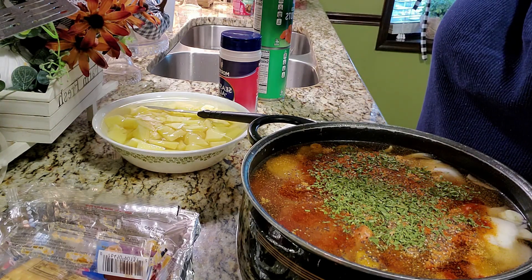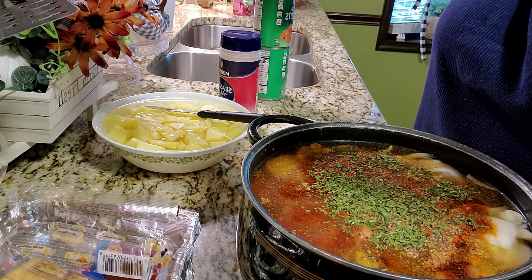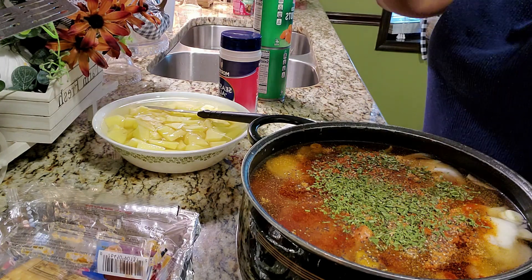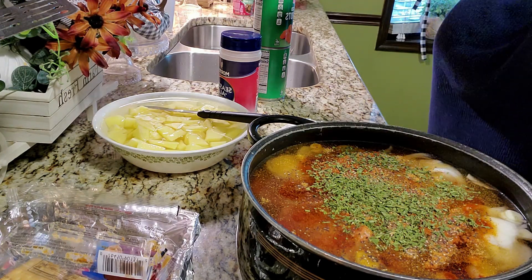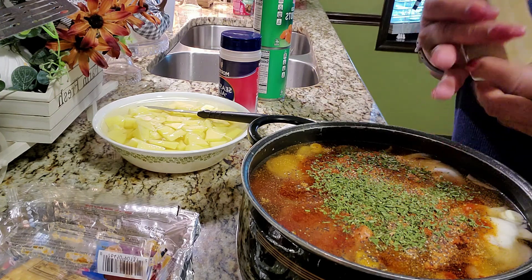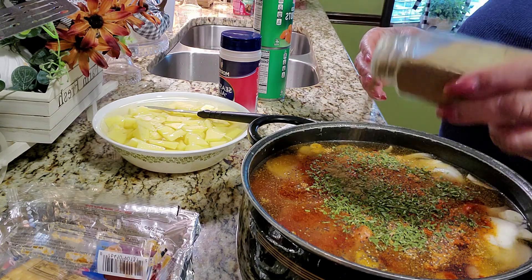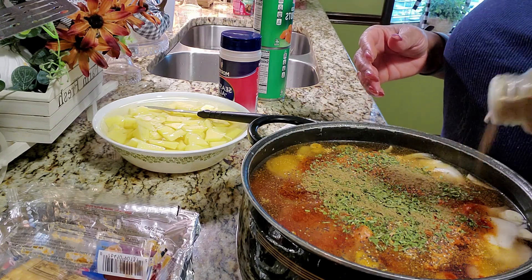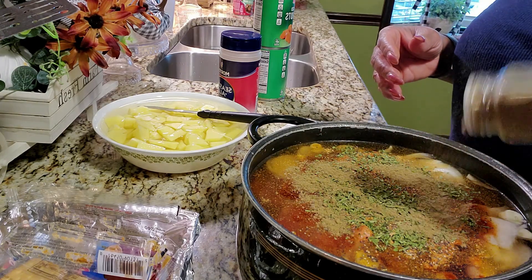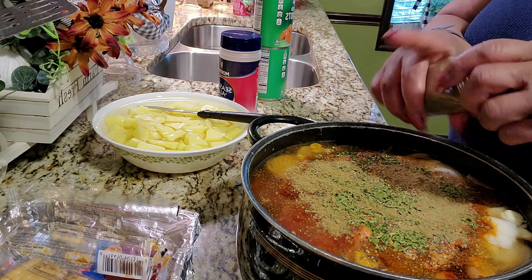I'm cooking this on top of the stove — I'm not using an Instapot, I'm not using a slow cooker. I'm going to let it simmer and cook for as long as it takes to get tender and just make the house smell all good. And when I cook meals like this, it always reminds me of my mom and my grandma, so those are good memories for me. Just the regular old pot on top of the stove with a little southern yummy.